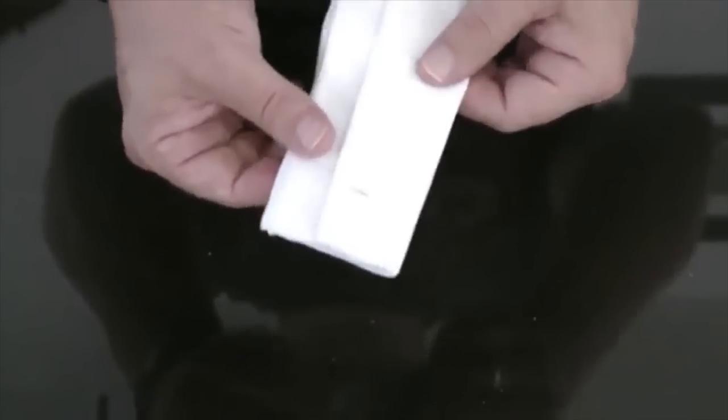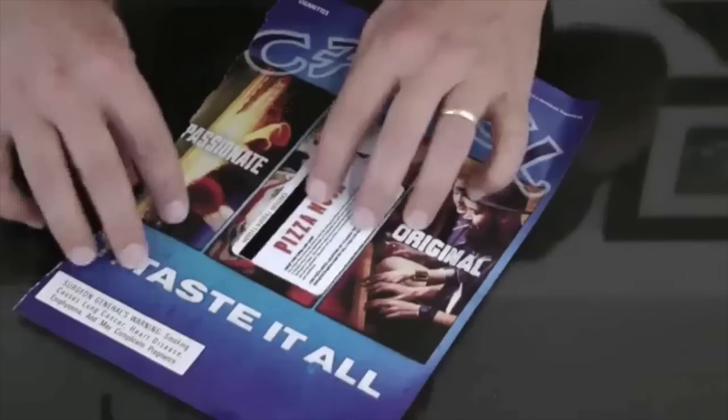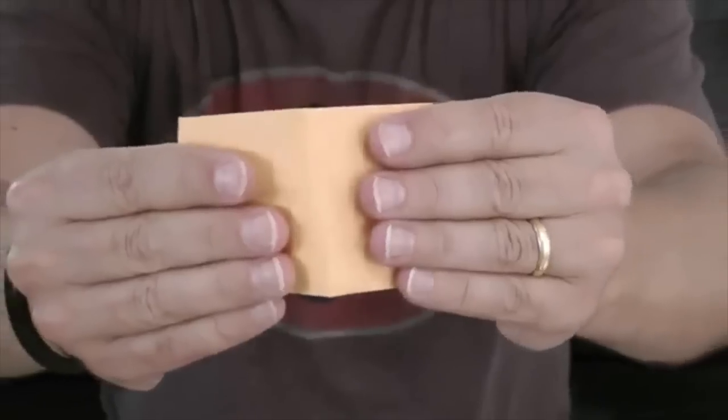Unharmed includes a very cool gimmick, and the full-length DVD features a wide variety of handlings for close-up and stand-up performances. On the DVD, I'm going to reveal to you the secrets to a bunch of different handlings, both close-up and stand-up, all using the same very cool gimmick.